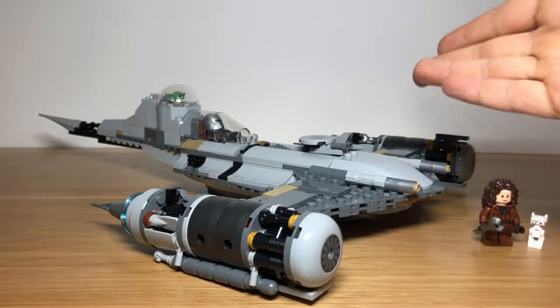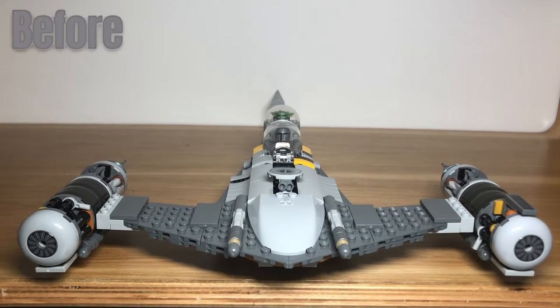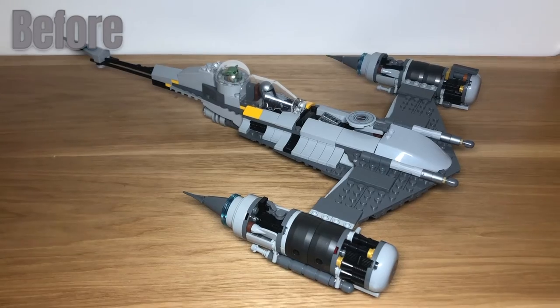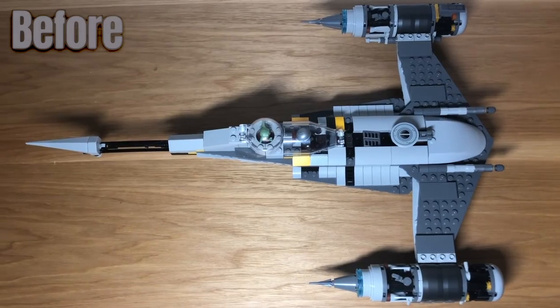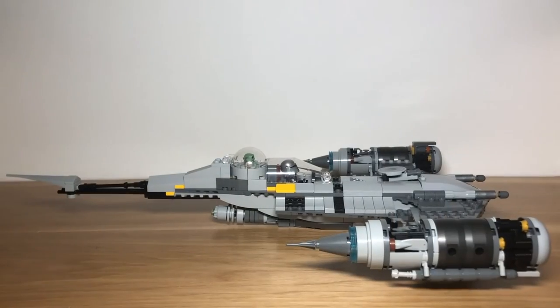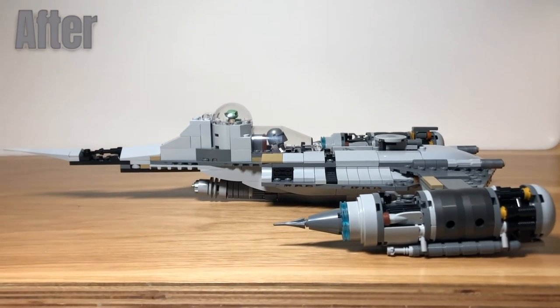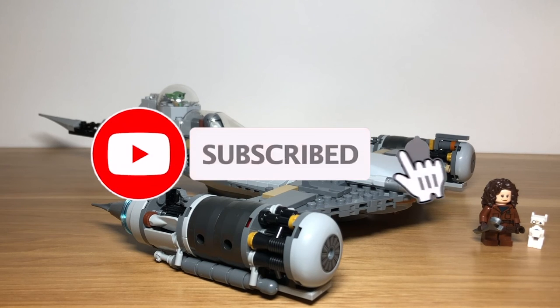And now for some comparison shots, before and after, so that you can see how the accuracy of the build has changed. That was five ways to improve your Lego Mandalorians N1 Starfighter. We hope you enjoyed this video. If you did, please like, subscribe, and turn the notification bells on so you won't miss any of our upcoming improvement videos.